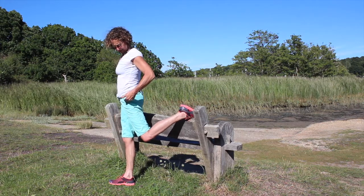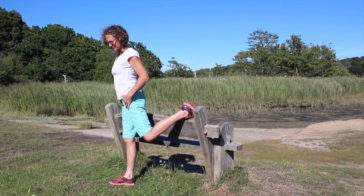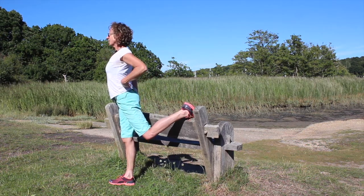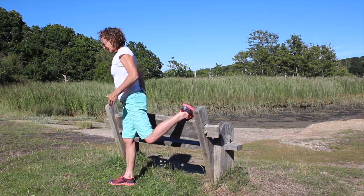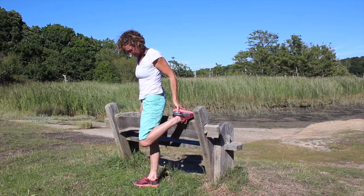You don't want to be compressing in the lower back and keeping the pelvis with the knee. Equally, you don't want the foot so close to the bum.